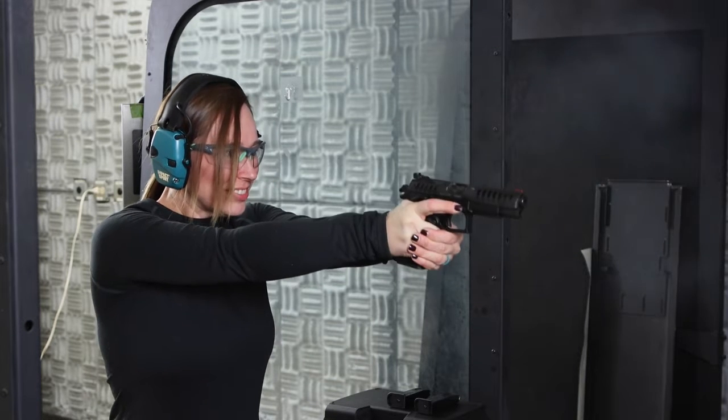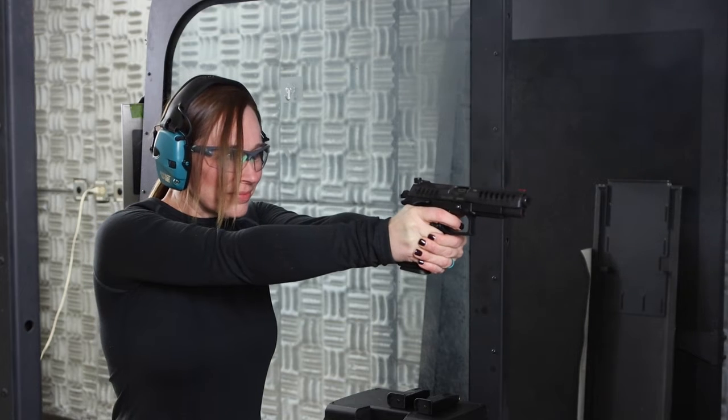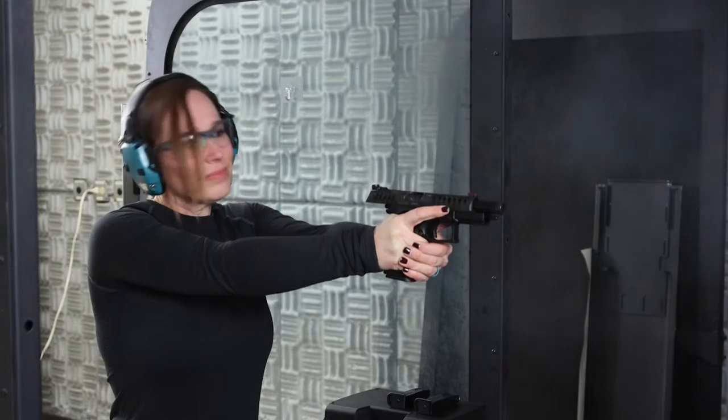Love it when a plan comes together. Not too shabby. I had already shot this gun before — just put maybe six rounds through it. I already knew kind of what to expect, but this was just amazing. The recoil is very minimal and it is so easy to stay on target. I'm very happy with how my target looks so far.